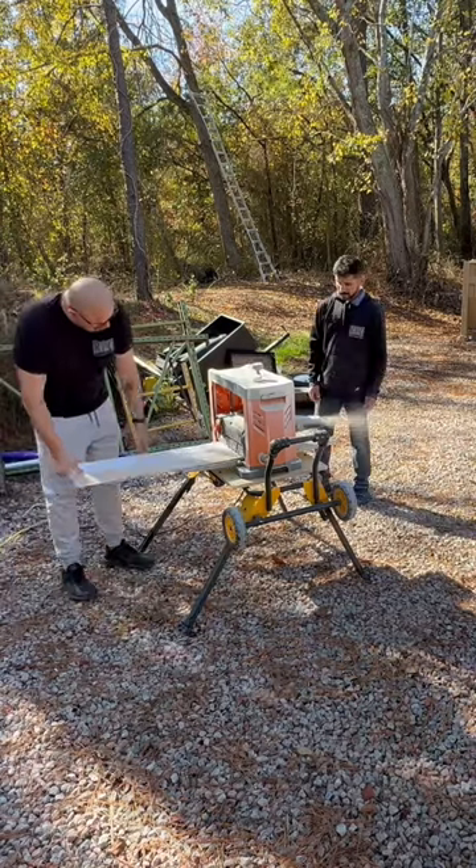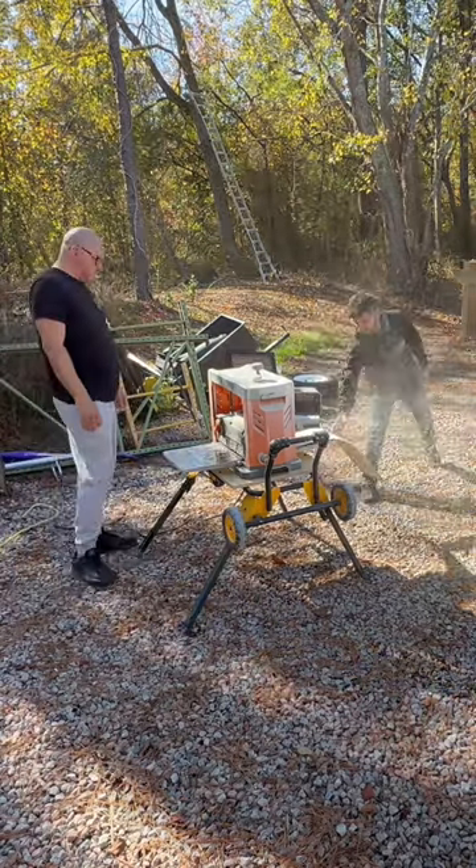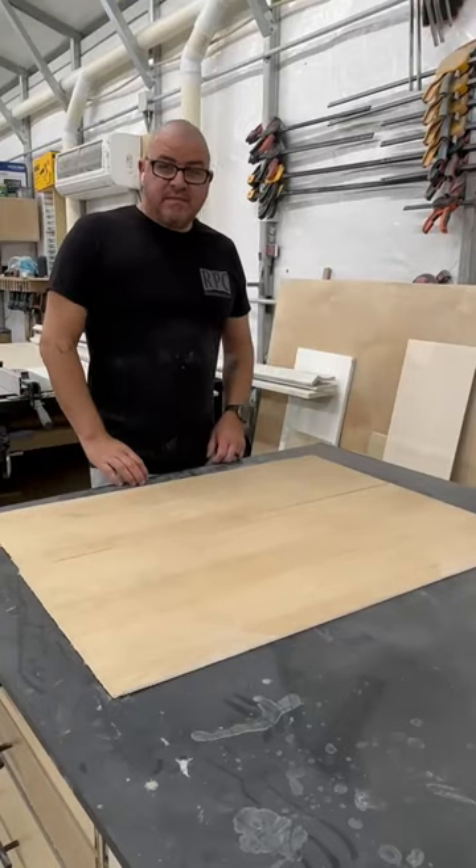The perpendicular ply behind it is going to prevent the thin veneer that they use on the face from breaking. Thank you for stopping by.